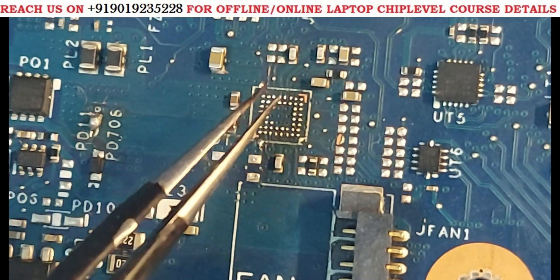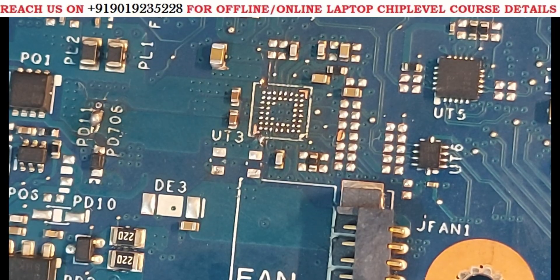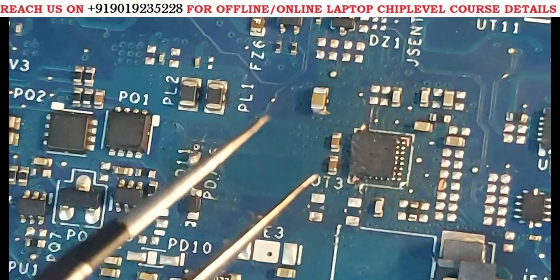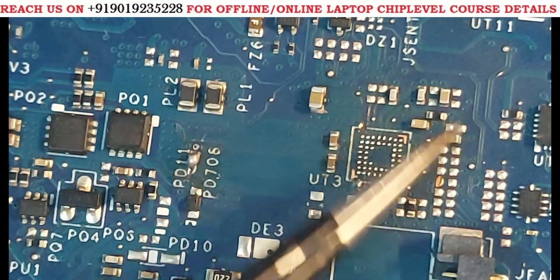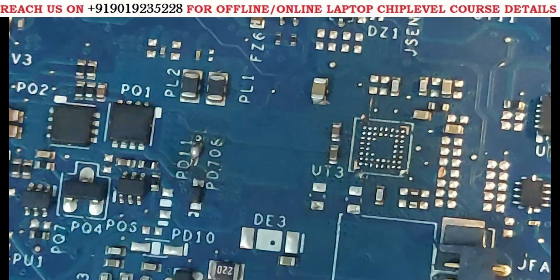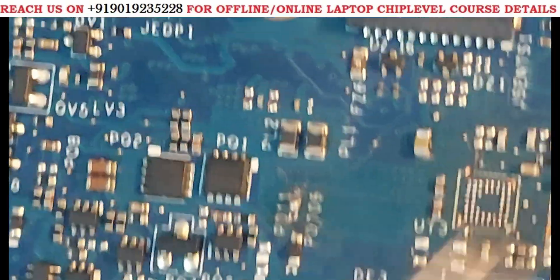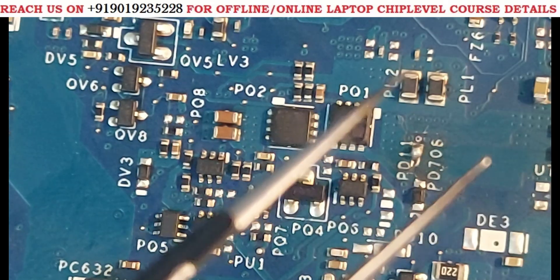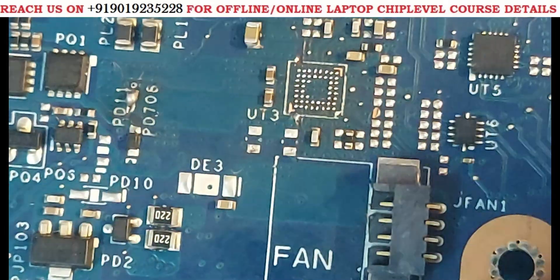I realized the PDIC was faulty and removed it. After removing this PDIC, the 5 volts short on that section was gone — meaning the 5 volts BT area was completely clear. But for the 5 volts always line, it was still giving 35 impedance beep.